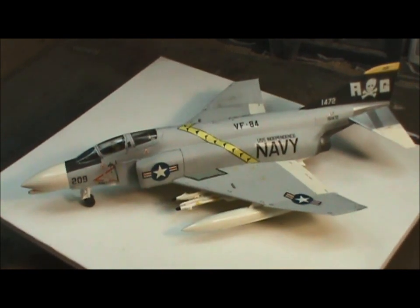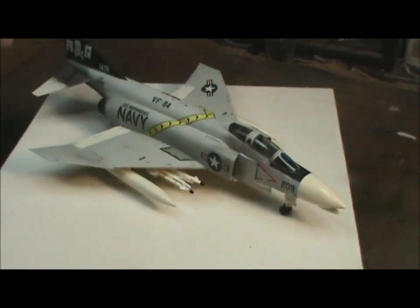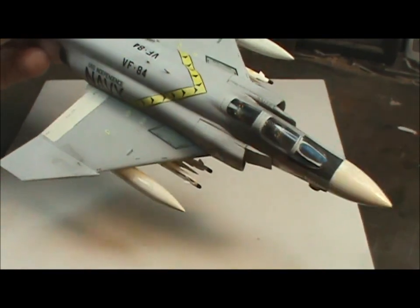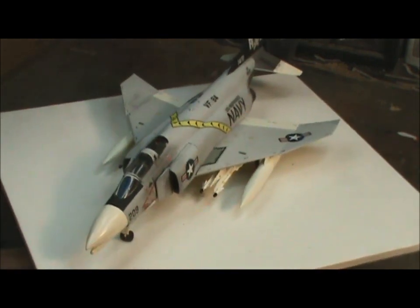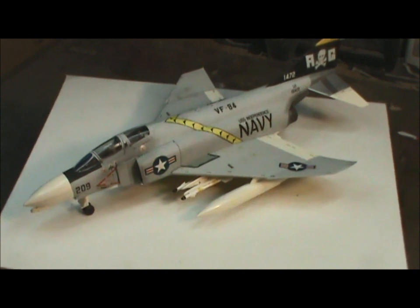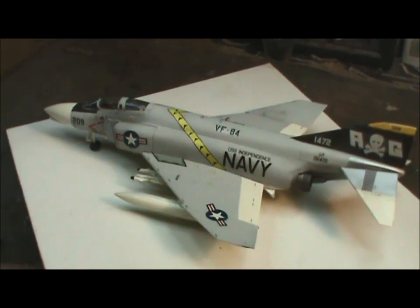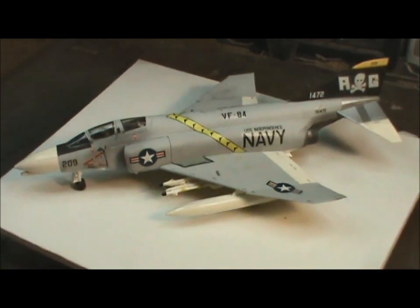It's a decent kit. The only real problem I have with it is that the panel lines, although recessed, are so fine that most of them just got obliterated when it came time to do the priming and painting — it just filled them all in. If I had thought about it, I probably should have rescribed the panel lines first. While tedious, it shouldn't have been too difficult because they're already there — it's just following what was already there. I do have another one of these for the Sundowners, so maybe when I do that one I'll try that. That part was very disappointing.